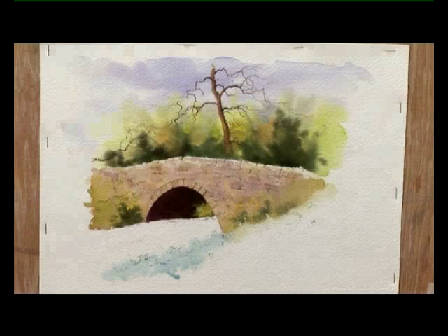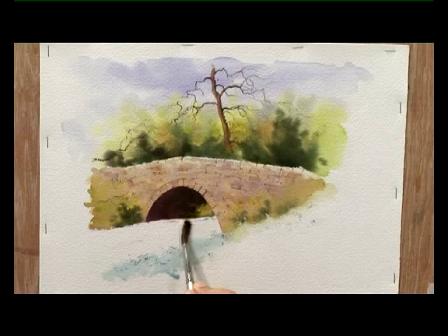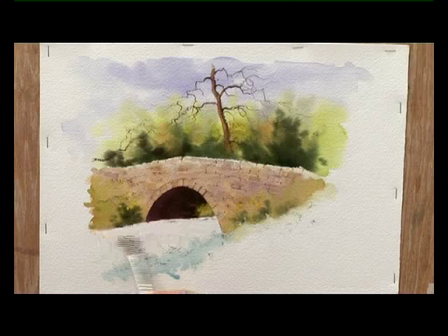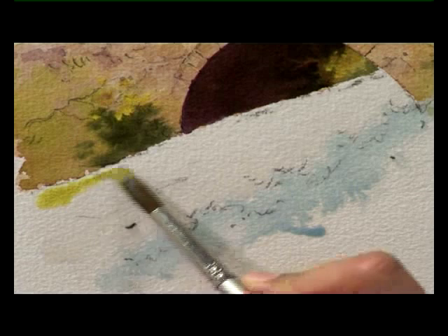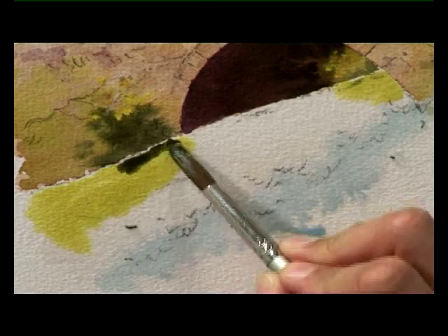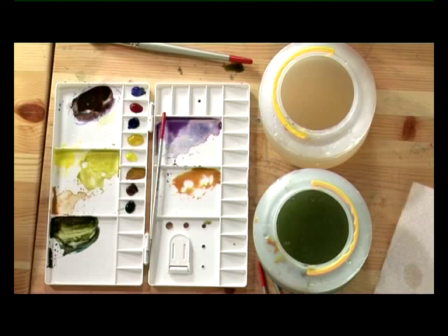Now for the reflections in the water, I've just mixed more of the same colours we've used already. Before I put any of those colours down, I'm just going to wet the whole water area — I've got the number 10 brush and clean water. I don't want to soak it or overdo it; I'm trying to leave a tiny white gap between the water and the bridge and the bank. I don't need to worry about the foreground because I've still got that masking fluid there. So straight away I'm going to get some of the green — the aureolin and cobalt blue mixture — drop that in to indicate a reflection of the little patch of green under the bridge, then a bit of the darker green. It's important that the reflections more or less tie up with the shapes above the water.